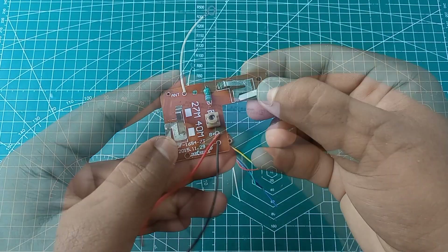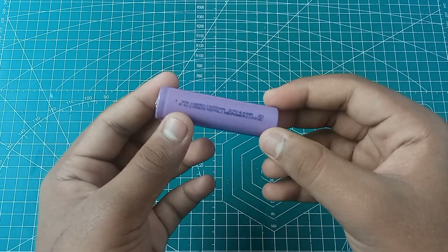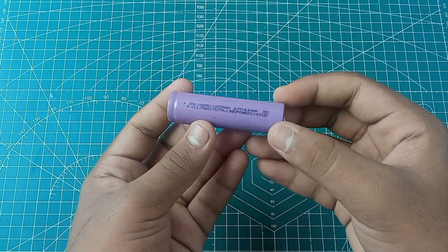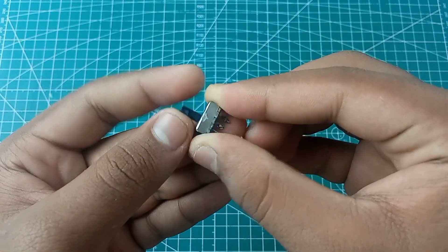Friends, the battery is positive and negative. We have to connect with the tractor and the battery. We have to connect with the charging module. Connect the battery and cord — the battery minus and positive wires.